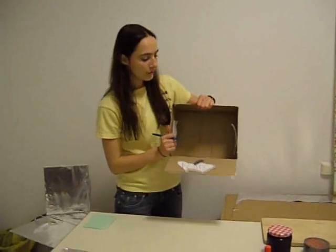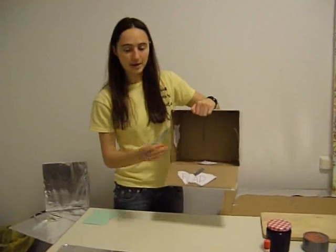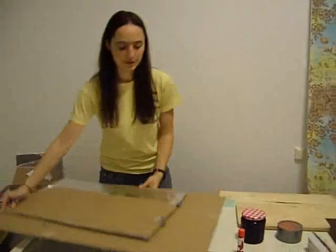Next, you will need to cut out the four necessary parts for your solar oven. You will need these two side panels, which will be your back reflective panels, as well as this flap with the attached bottom. After you've done that, you should have something that looks like this.